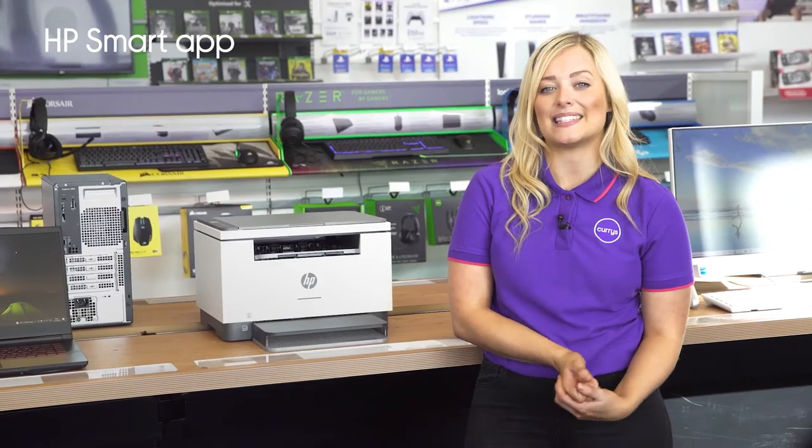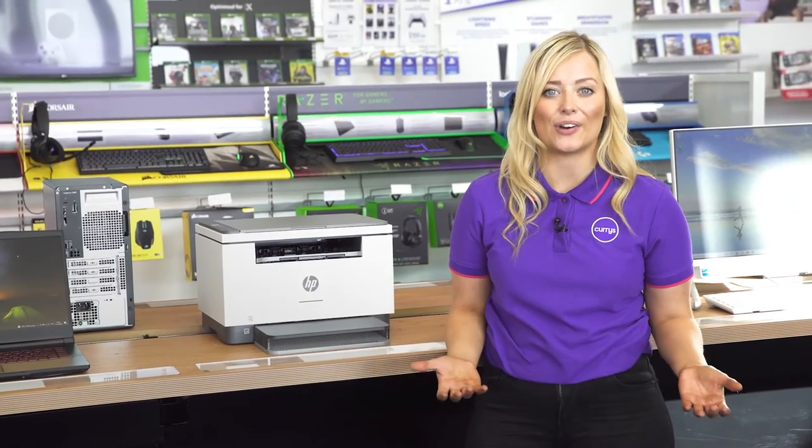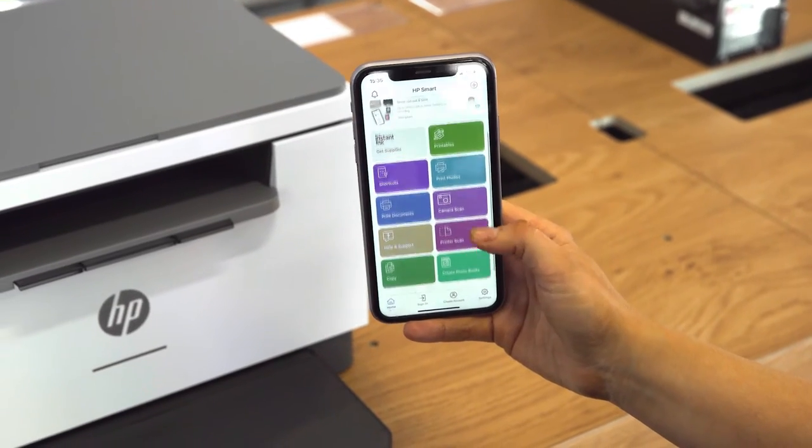The HP Smart app provides you with the ability to enjoy mobile printing from anywhere in your home, so you can print off photos and documents straight from your smartphone.